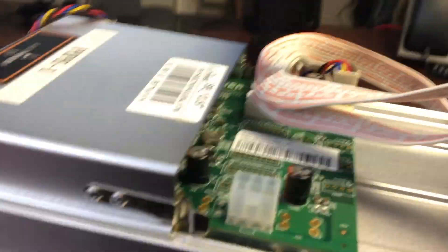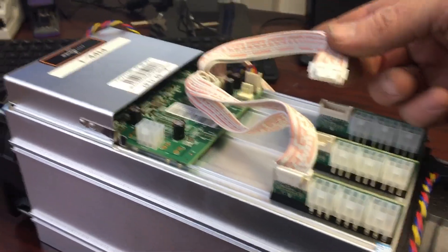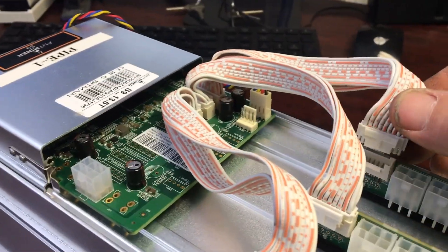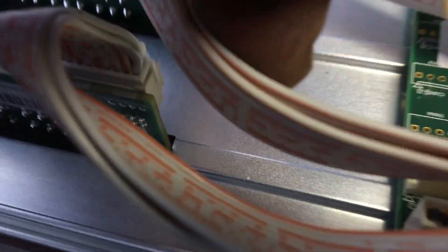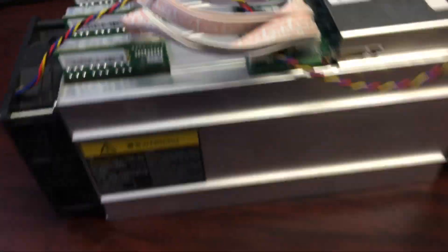One final spray down — there we go. Now let's reconnect all of our cables. They only go in one way. The connectors are snapping in there nice and snug. Let's not forget about the fan. Now let's go put the miner back into operation.